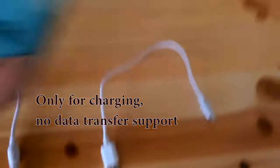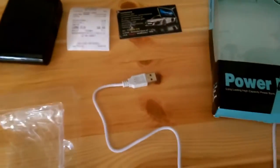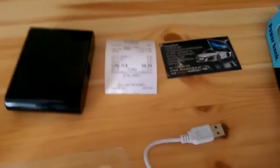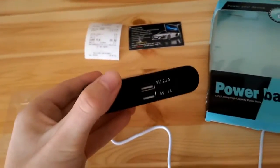You also get an extra short cable for charging your device with a micro USB port. And we've got the box, and the bill — it actually costs 60 ZW, so it's like $19 today. And of course we've got the power bank itself.